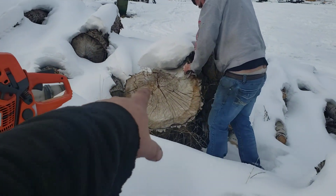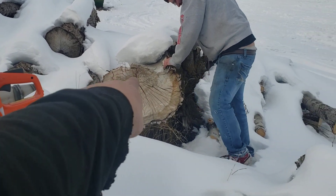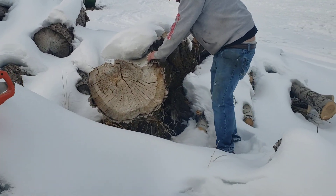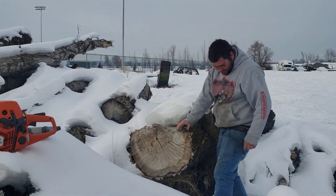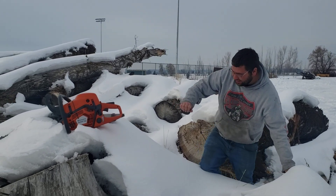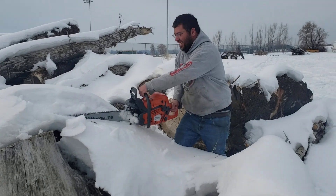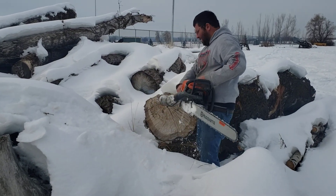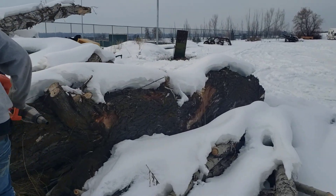Just like in the last video, we're just testing pipe versus pipe. The more we run this saw, the more we're liking it. We'll do a couple more time cuts here.